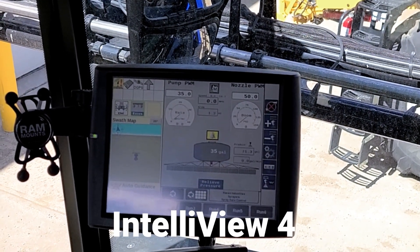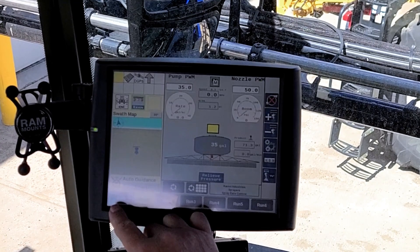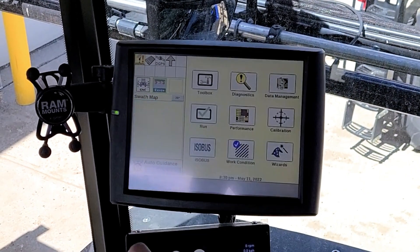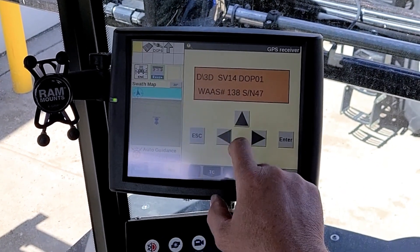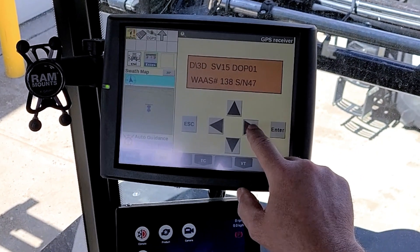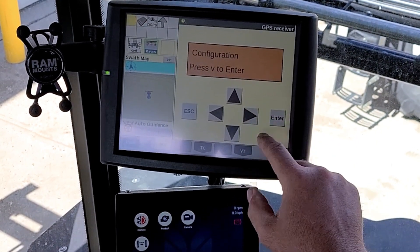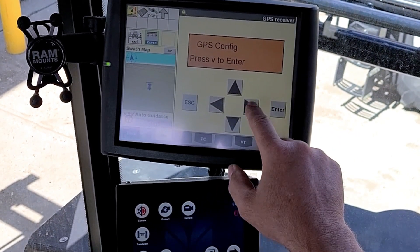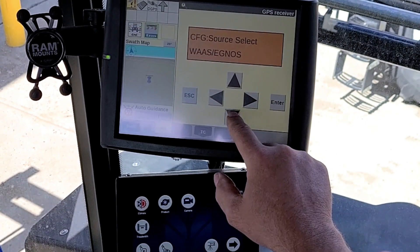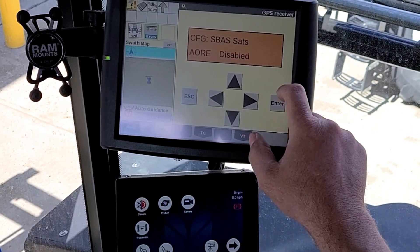Today we're going to change from Satellite 138 to 135. We will start from the run screen, hit the back button, then go to Diagnostics. From the RDI screen, pick the configuration screen, go down one, then scroll over one and scroll down to the S-BAS stats.